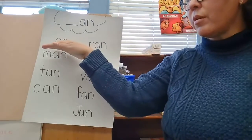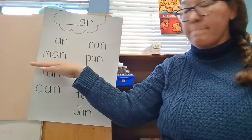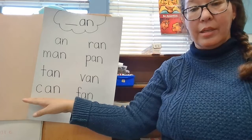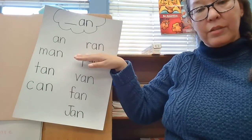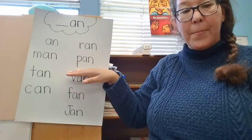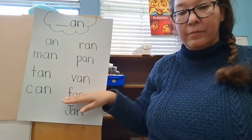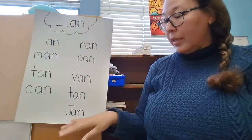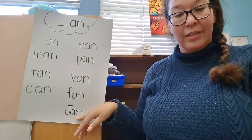So we start with 'an,' then we put a letter M in front — M goes 'man.' T goes 'tan.' And this one is C — 'can.' Up here we put an R in front. R goes 'rr' — 'ran.' Then we put a letter P in the front — 'pan.' Then we put a letter V in the front — 'van.' Then we put a letter F in the front — 'fan.' And we can put a capital J, which means it's someone's name — 'Jan.' Someone's name could be Jan.